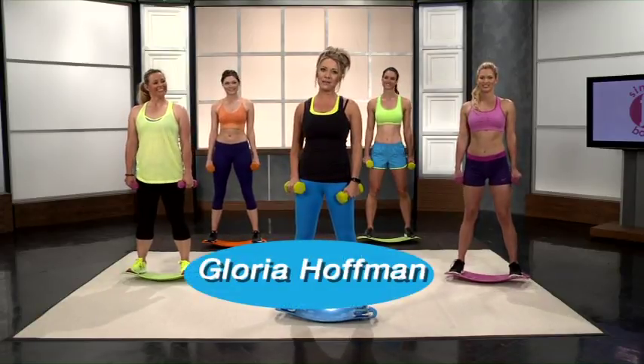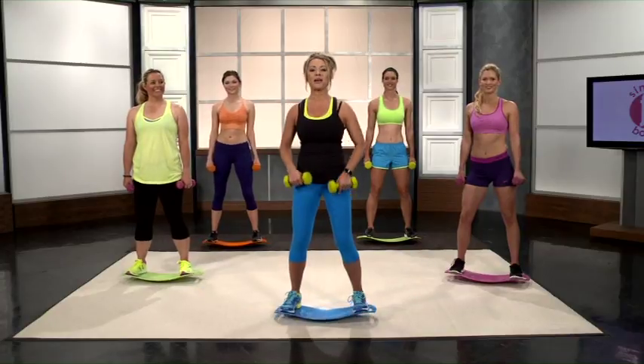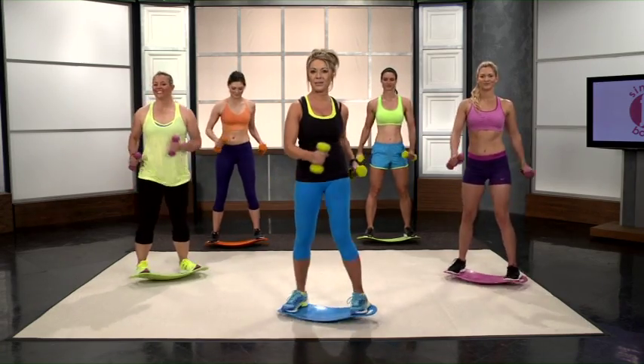Hi, Gloria Hoffman here with Simply Fit Board. Today we are going to be doing the leg and glute day. This is my all-time favorite workout. It's all about that base. We're going to start out with two minutes of the basic twist.